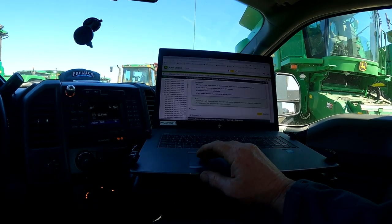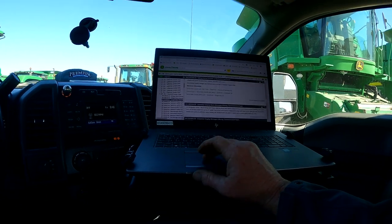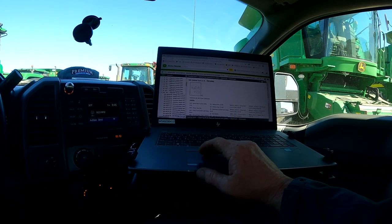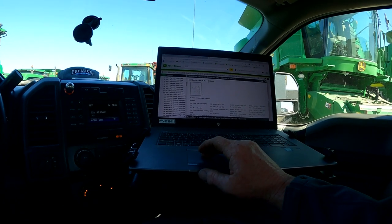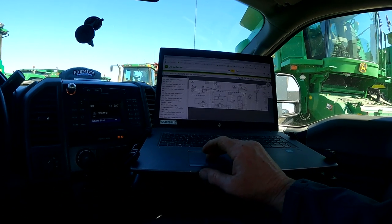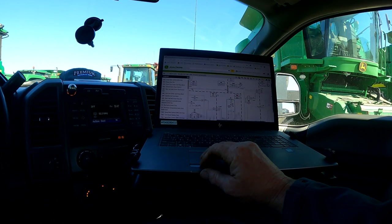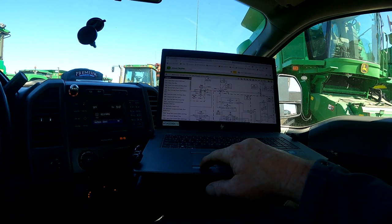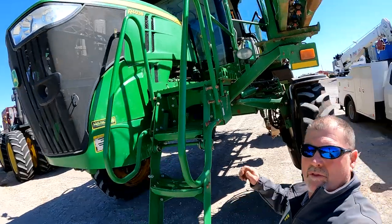We can run through the diagnostics of that code — we've got 25 steps or procedures to look at. I also like to look at the wiring schematic. Keep in mind when looking at these schematics that you're looking at the right schematic under the proper serial number. We can click on that frame, pull up a quick schematic, and I'll save that schematic so I can reference back to it when troubleshooting and diagnosing these voltage codes.